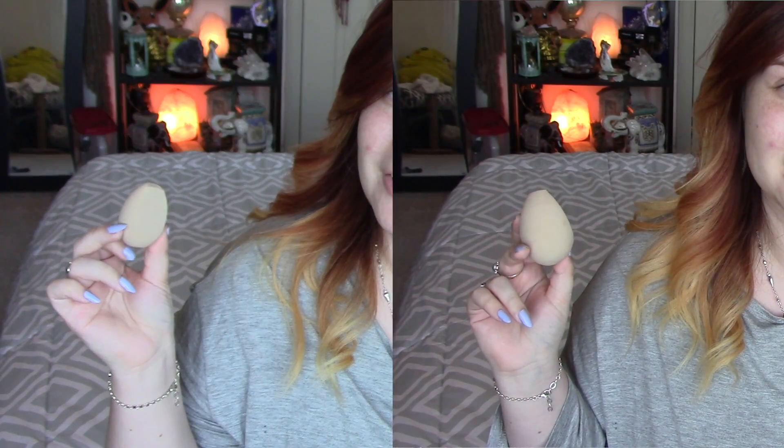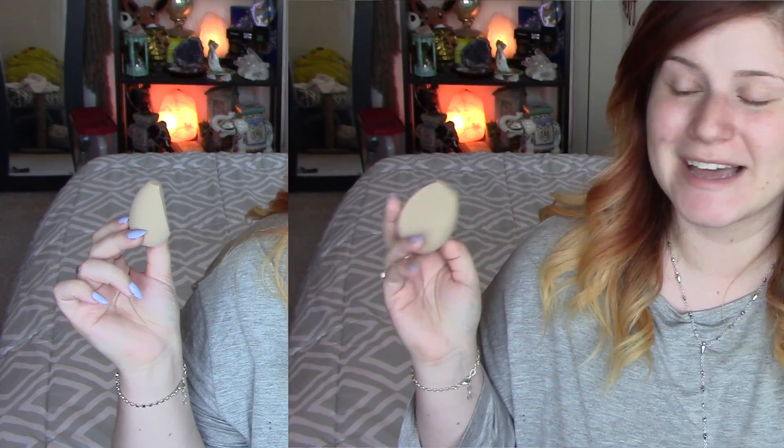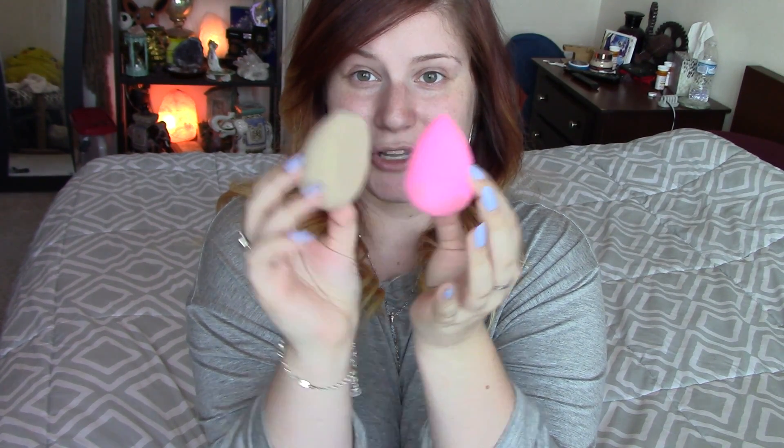And this is what it looks like wet — I'll put a little side by side so you guys can see. It definitely grew quite a bit in size. It feels even squishier and nice. It's great, honestly — it feels really, really good so far. Compared to the Beauty Blender, it's very, very similar in size. I mean, if this had a tip on it, it would probably look just about the same as the Beauty Blender — just a little bit smaller. Not too different in size, so I don't think that would be a big factor.